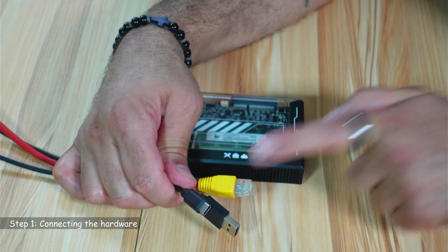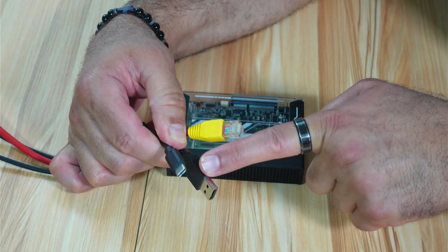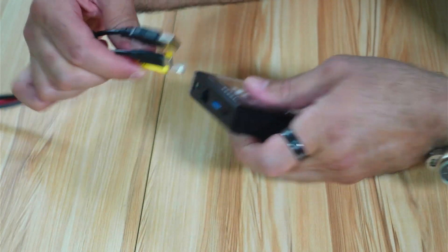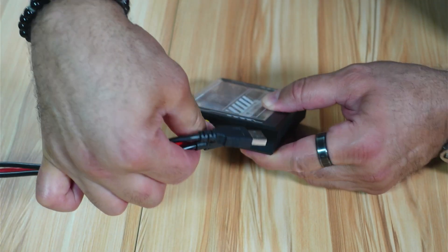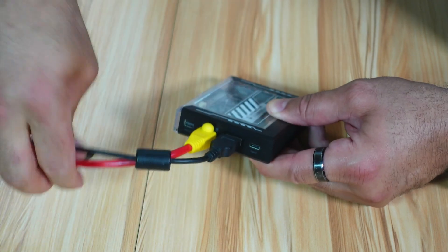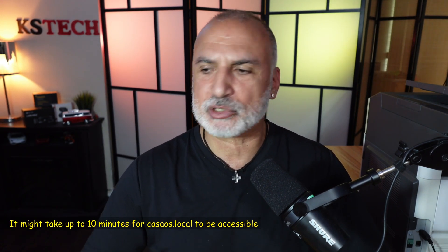These are the three connections you need to make to the Zima Blade Server: the power, which is USB-C; the USB-A cable that is connected to the printer; and the network cable that is connected to the router. On the side of the Zima Blade Server, we start with the network cable, then the USB-A for the printer, and then the USB-C for the power. When the Zima Blade starts, it creates a DNS entry called casaOS.local, so we need to access casaOS.local from any web browser to start setting up the Zima Blade and the CUPS server.